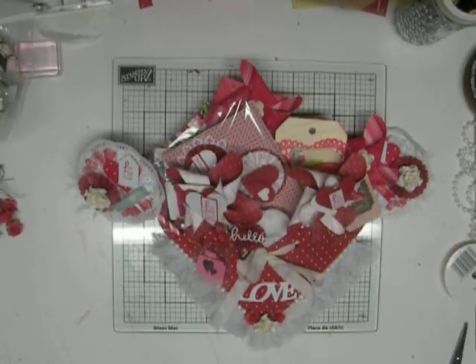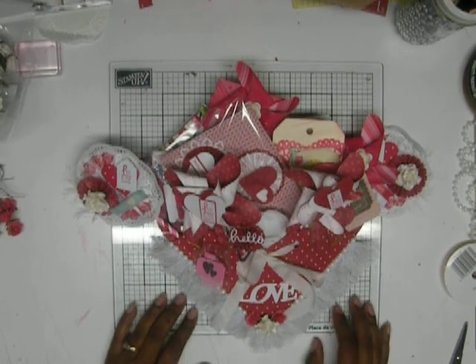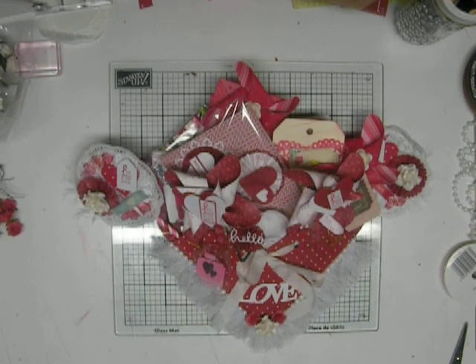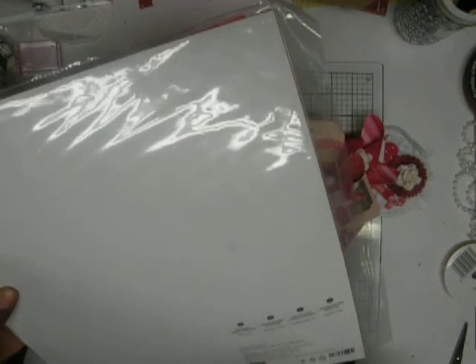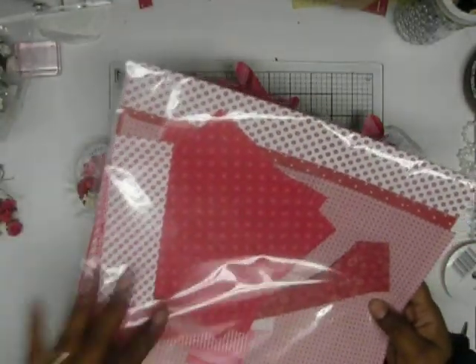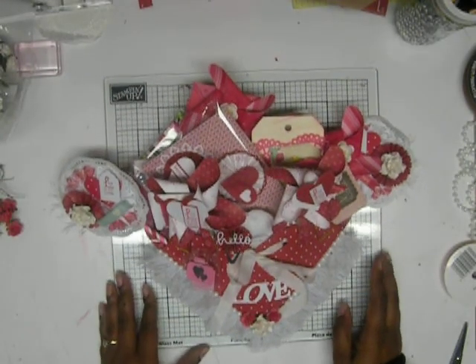Hello fellow YouTubers, welcome back to my channel. I'm here with a project share for a swap I was in — 50 Shades of Crazy Crafters. We're going to go through exactly what I made, show you some of the items I used, and things of that nature. The paper I used was an older collection from Stampin' Up — the Jolly Holiday paper is what I used for this project.